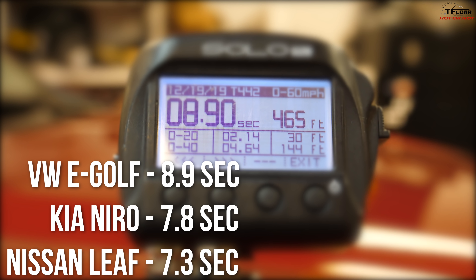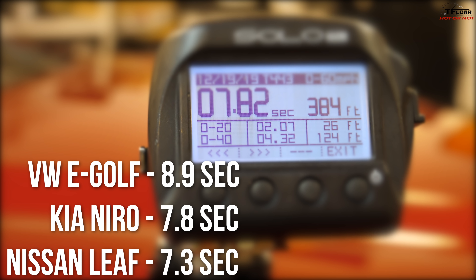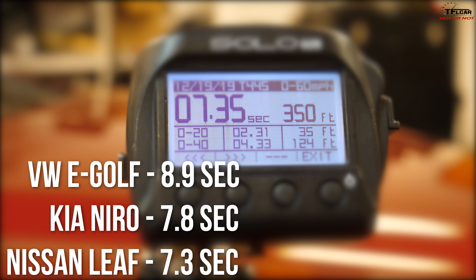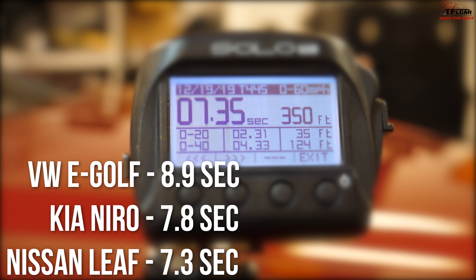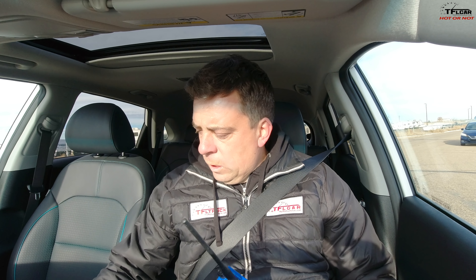0-60 times: e-Golf ran 8.9 seconds, the Niro 7.8 seconds, and the Leaf 7.35 seconds. So the Leaf is indeed the quickest, and the e-Golf is the least quick by a lot.